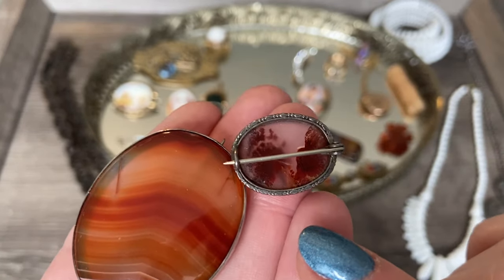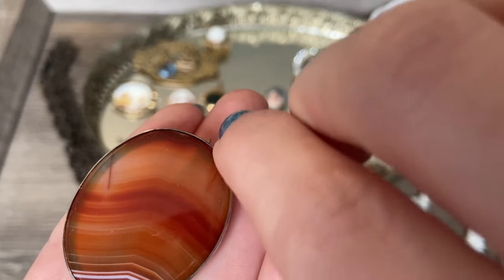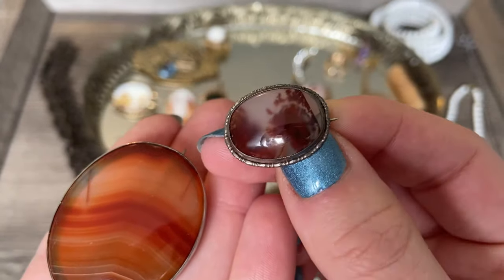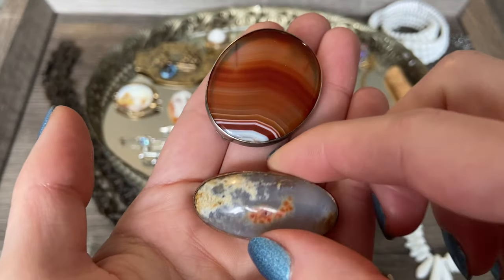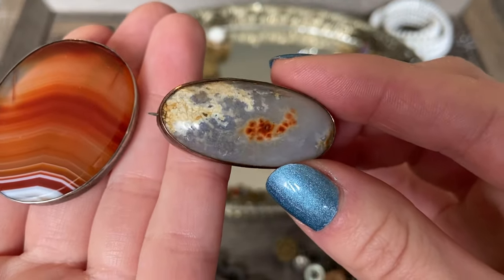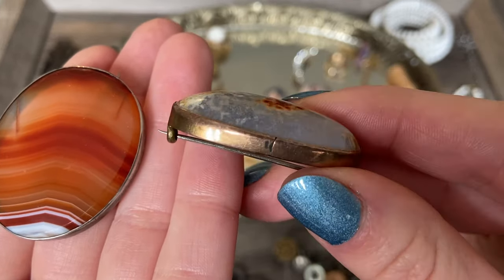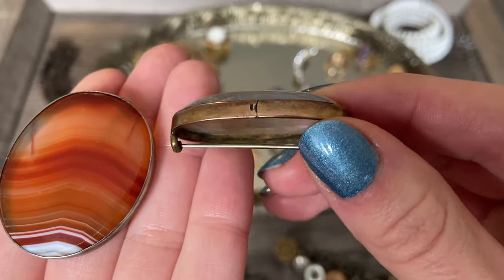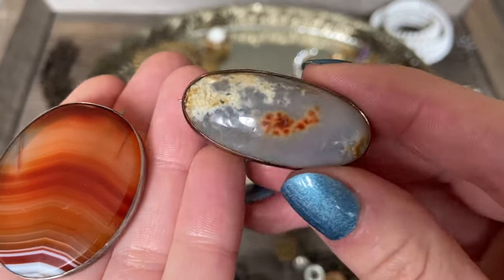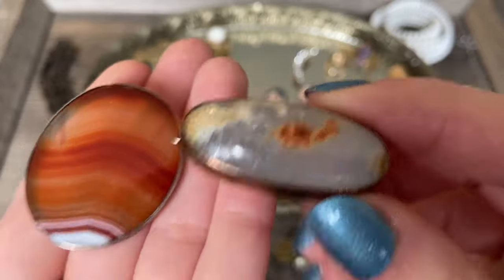Here is what the back looks like - I also believe this one is sterling, and it's just a really beautiful stone. And then this one is similar in that it has that clear, kind of milky stone with tiny little spots of other colors throughout it. I just thought it was a beautiful stone. This one sits up pretty high - really an interesting and beautiful stone specimen.